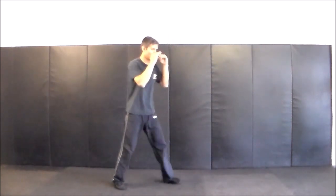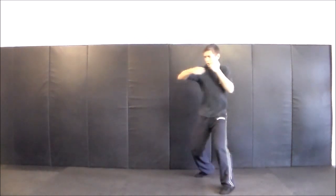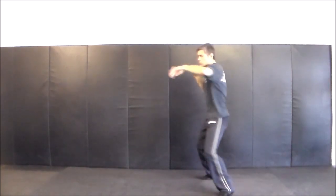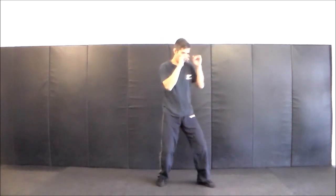Left two right uppercut. Left two right uppercut. Left two. Three two. Four. Four. Four on the right straight.